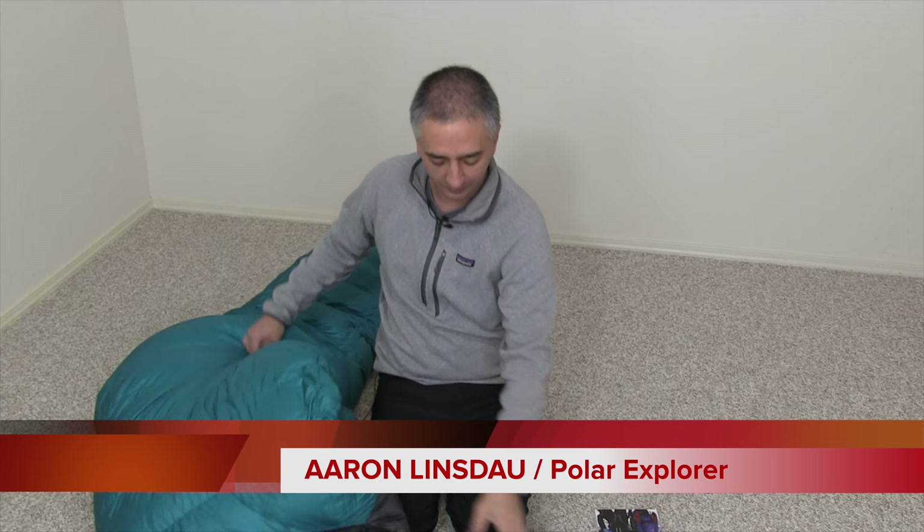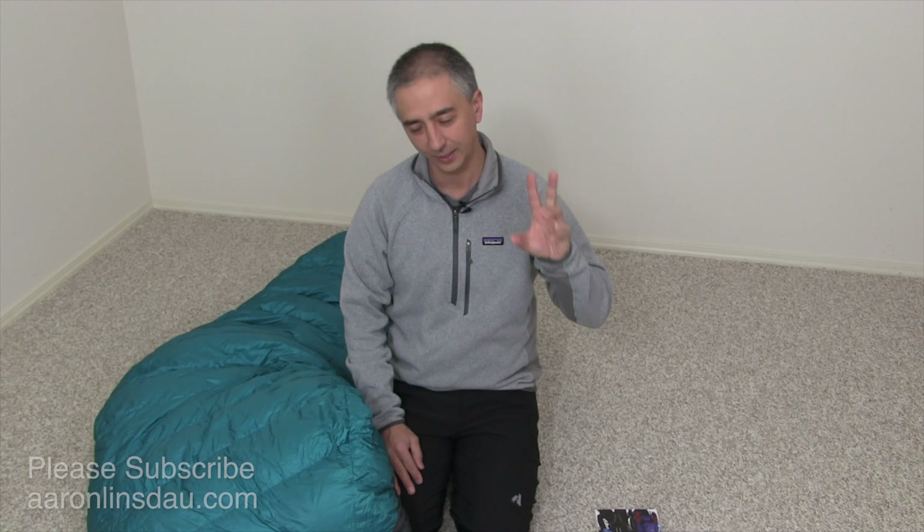In this video, I'm going to show you how to stuff a very large sleeping bag into a relatively small stuff sack. This video is all about stuffing a sleeping bag into a stuff sack — how to do it efficiently without killing yourself — and I'm going to show you a couple of tricks I've used.